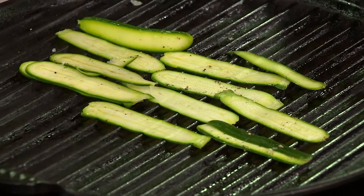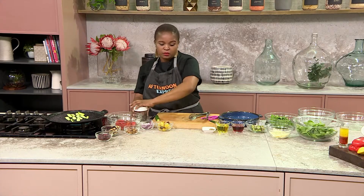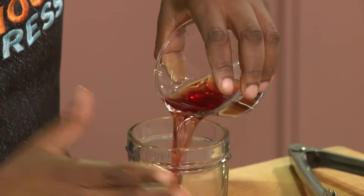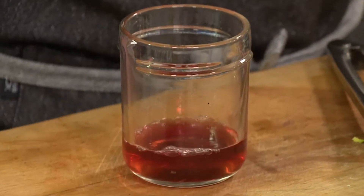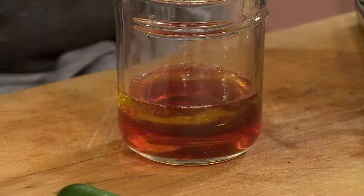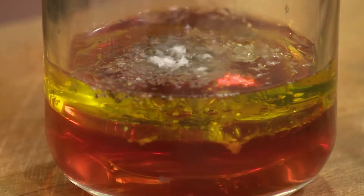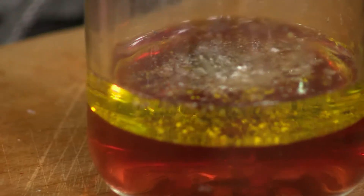Now that our baby marrow is grilling, I'm going to get started with our dressing. It's also a very simple recipe — basically two ingredients, not including the salt and pepper. I've got some red wine vinegar. If you prefer, you can also use balsamic vinegar. I just wanted to change it up because we're always using balsamic vinegar as a dressing. When it comes to my dressings, I also like to make sure I add salt and pepper to season, because the dressing is also an ingredient in your salad.